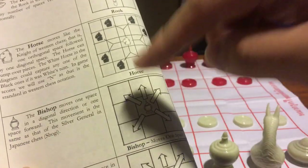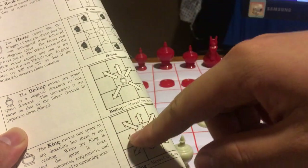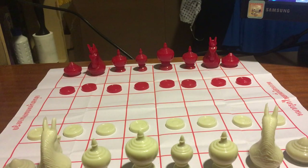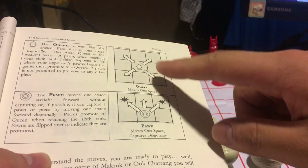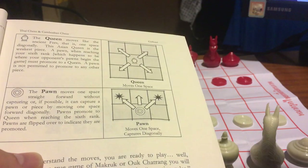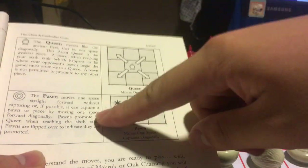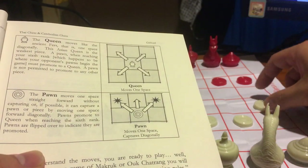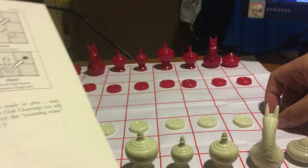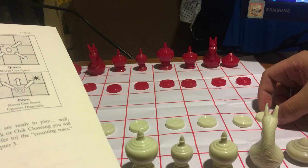The king moves the same as the western chess king. The queen is not powerful at all — it is very weak. It can only move one square diagonally each time. The pawn works just like a western chess pawn, but on its first move you cannot advance two squares — you can only move one square.